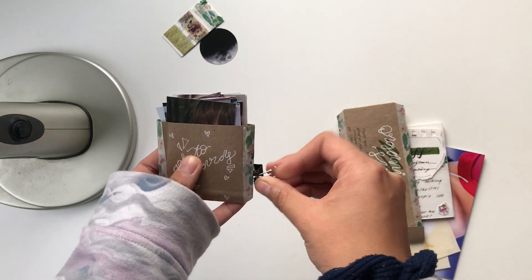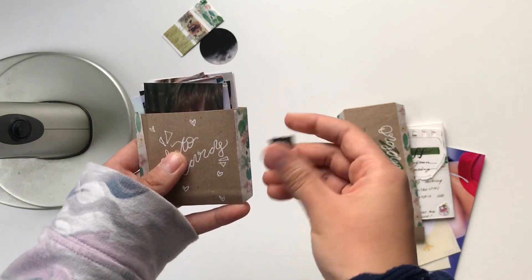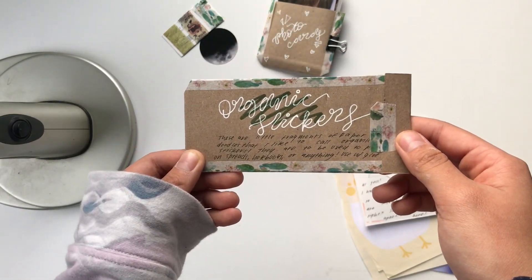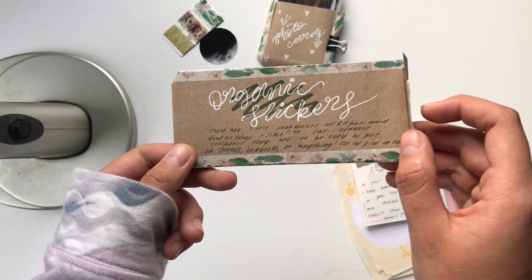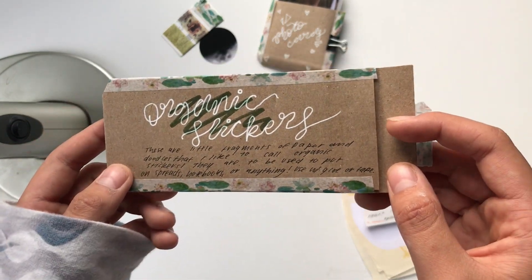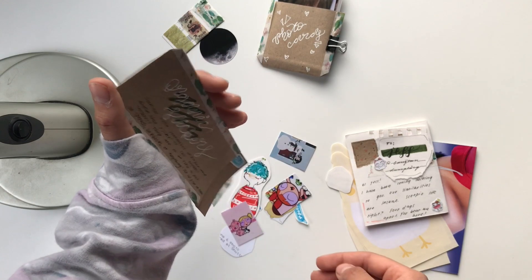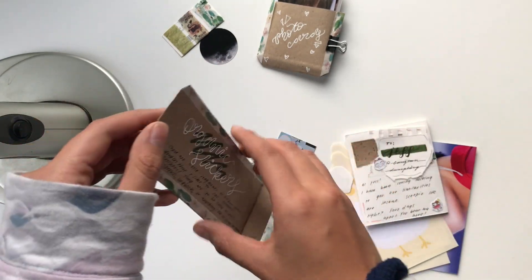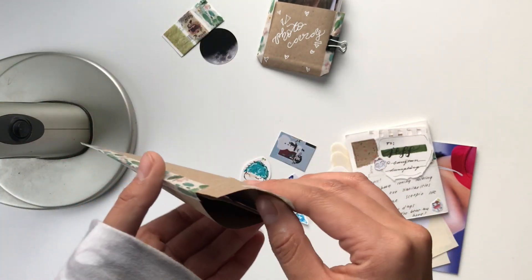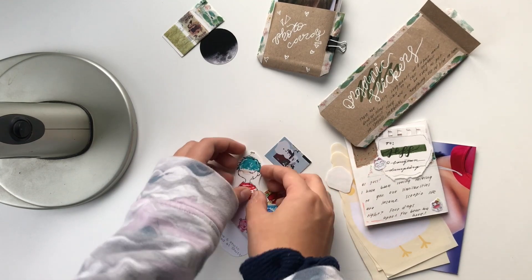Okay, here is this one. What are these? 'Organic stickers — these are little fragments of paper and doodles that I like to call organic stickers. They are to be used on spreads, notebooks, or anything.' We're just gonna open these. This little box thing is really cute. Oh, that's adorable. Wait, is that all of them? I feel like there's one more — and there is! That's really cute.